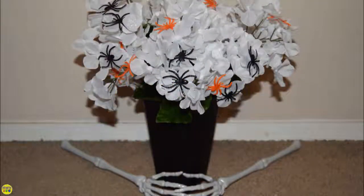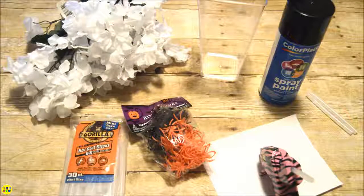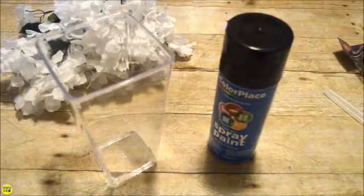Welcome to day four of my 31 Days of Halloween series. Today I will show you how to make this easy Halloween bouquet. You need a clear vase, plastic spiders, white flowers, black spray paint, and your glue gun.